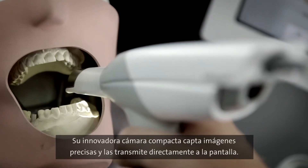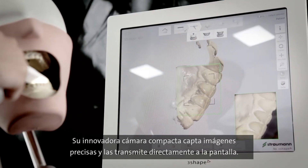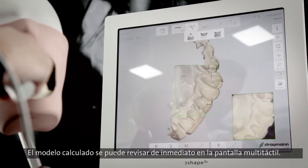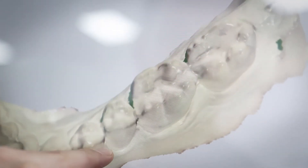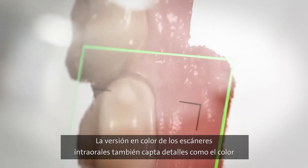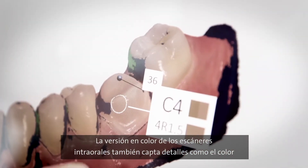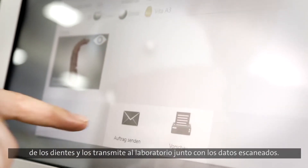The highly advanced yet compact camera produces accurate images and transmits these directly to the screen. The calculated model can be reviewed immediately on the multi-touch screen. The colour versions of the intraoral scanners also record lifelike tooth colours and can transmit these to the laboratory together with the scan data.